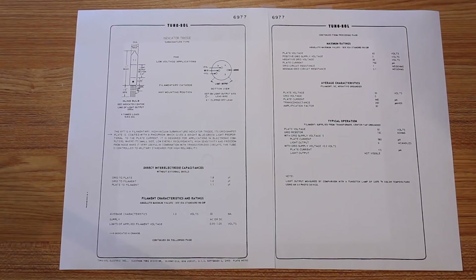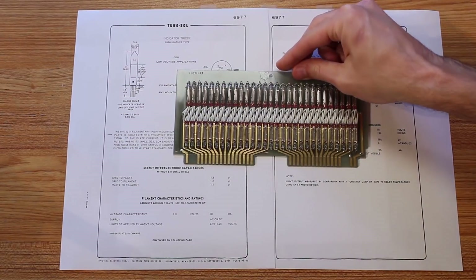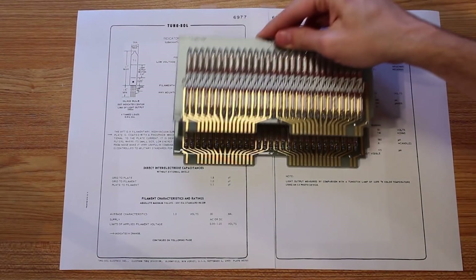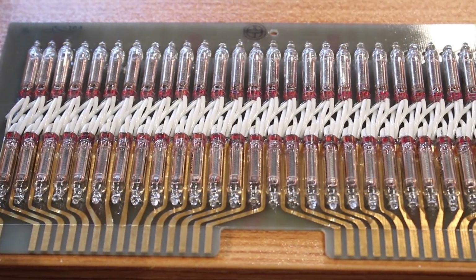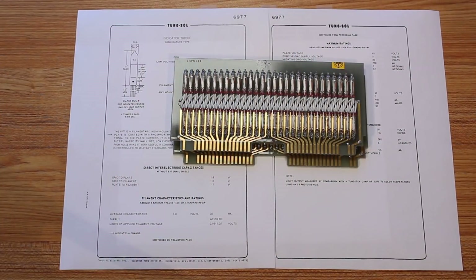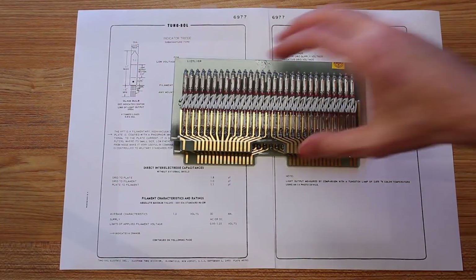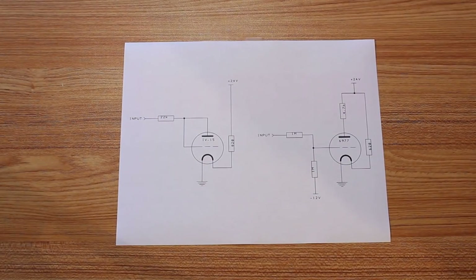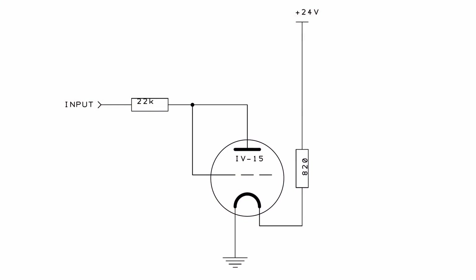There are two reasons. The first is that I found this board on eBay which has a boatload of 6977s on them — I ended up buying two of them actually. It's kind of a shame to cannibalize the boards for the 6977s but they're going to a good cause. Since I have so many at my disposal I really wanted to keep some kind of VFD cohesion going on between the processor and the memory itself. With their characteristics being so similar and the voltages I'm working at, the brightness shouldn't be any different between the 6977 and IV15. And the number one thing I complained about when demonstrating the processor was the lack of brightness.